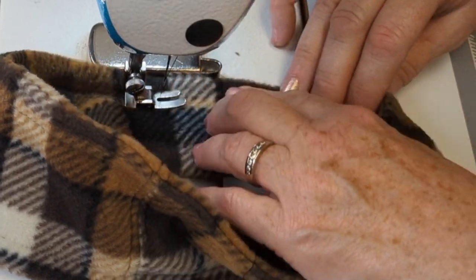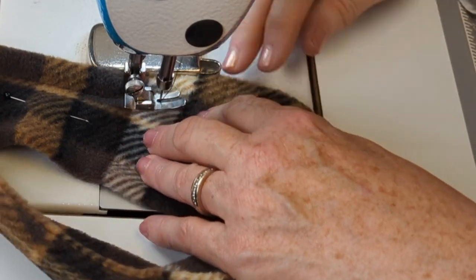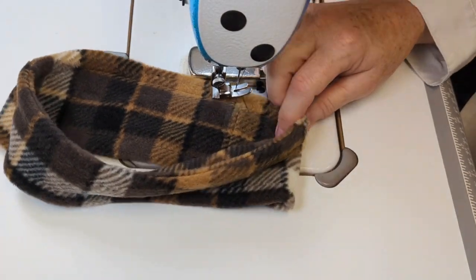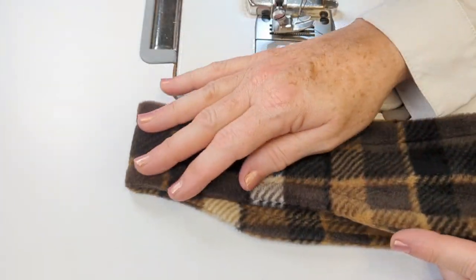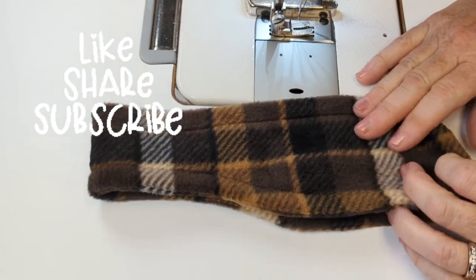I suggest polar fleece for this fabric because it's so stretchy, comfortable to wear, and forgiving and easy to use when you're a beginner sewer. Just keep in mind that my fleece might be stretchier than yours, so you may have to adjust the length of the piece that goes around your head. There we go — all done!